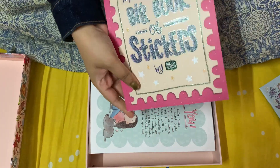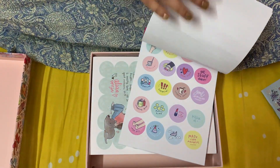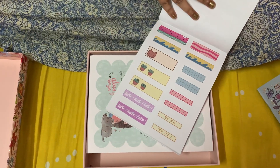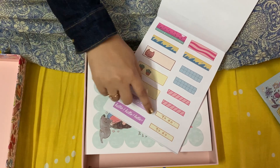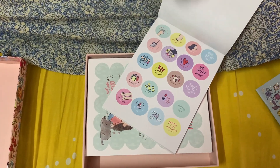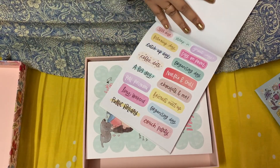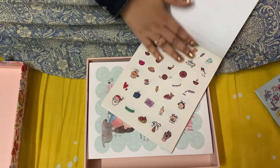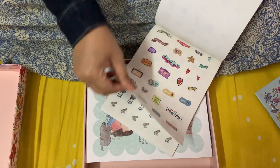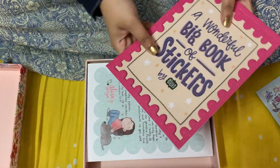Now this is an exciting part — a wonderful big book of stickers! There are many stickers which I can paste on my planner. There's a to-do list sticker, a hello-hello sticker, and different kinds of stickers for different moods. There are so many colorful stickers here — it's a big book of stickers.